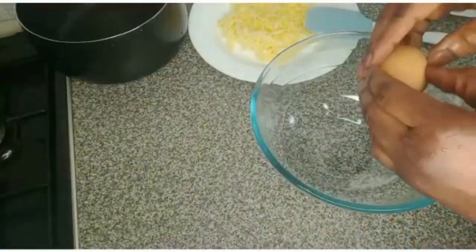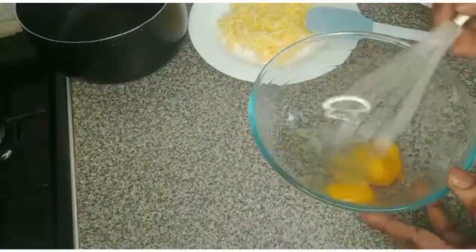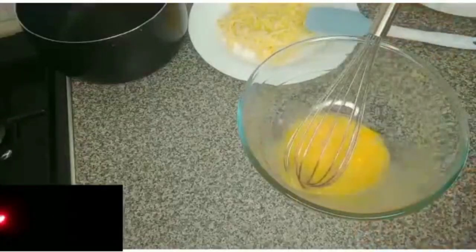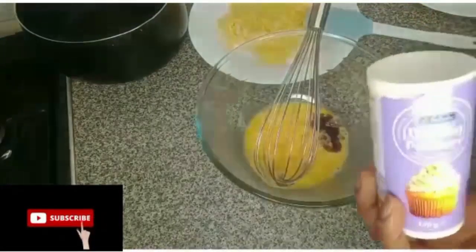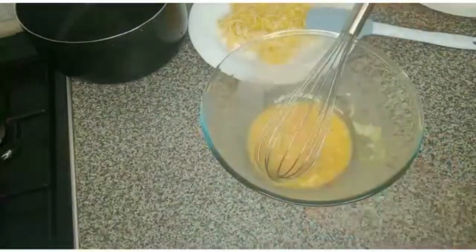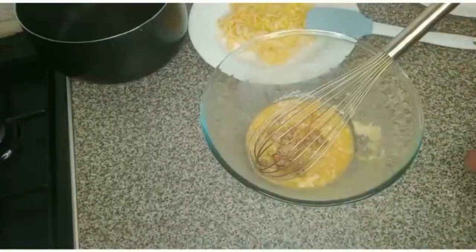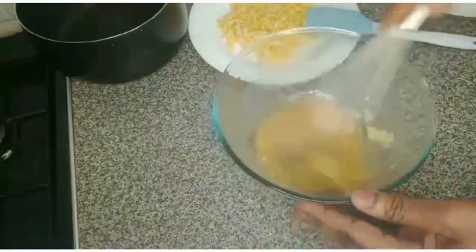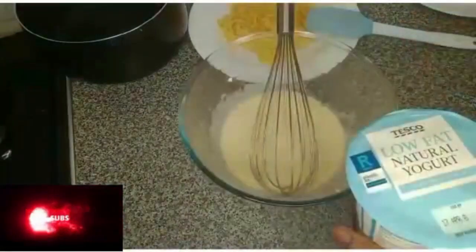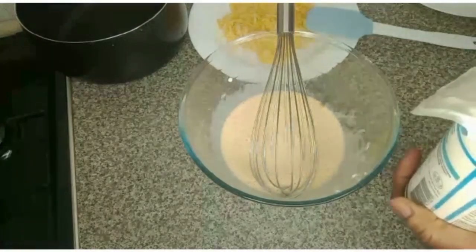I'll break the eggs — you can use only the egg whites if you prefer. I'll add vanilla and baking powder, then brown sugar. I'll add Greek yogurt, and a bit of low-fat natural yogurt — just one tablespoon.